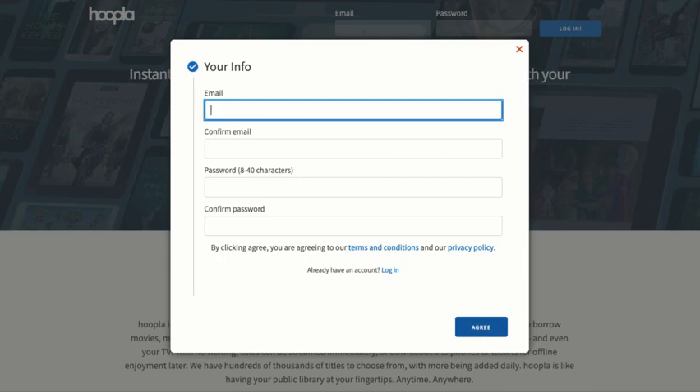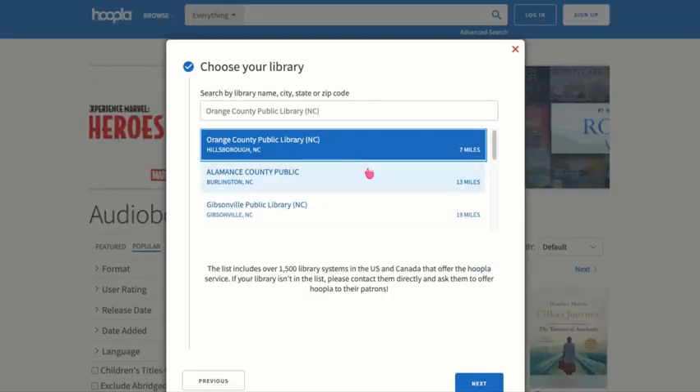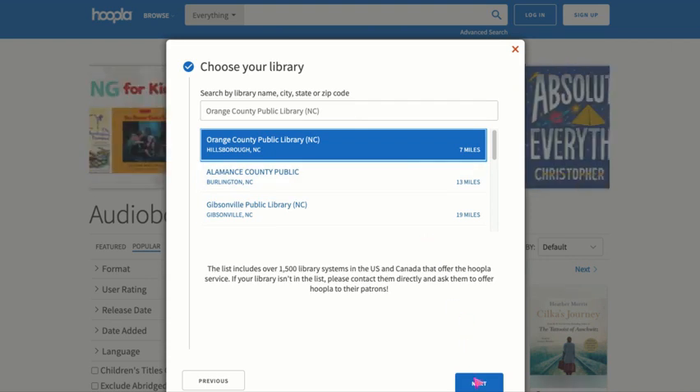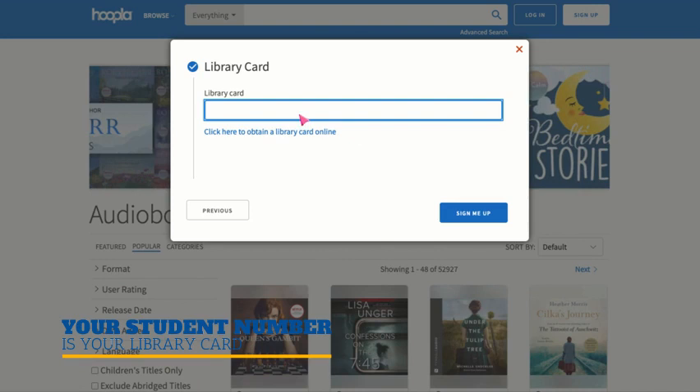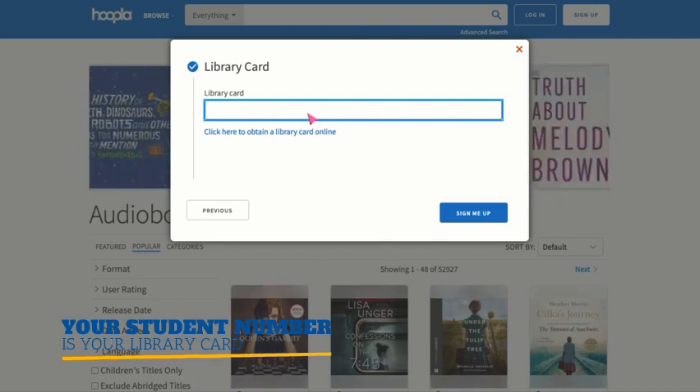Now let's click I Agree. We have the Orange County Public Library, so we're going to click on that, and then our library card number is needed in the next window, and our library card number is our student number.